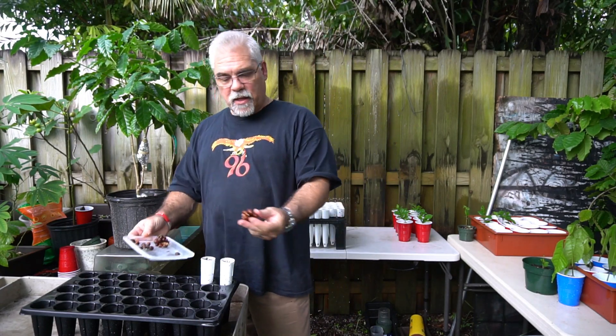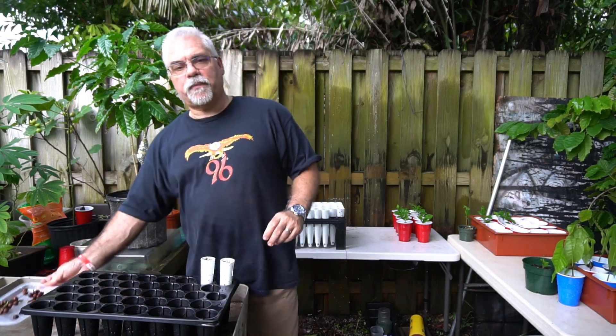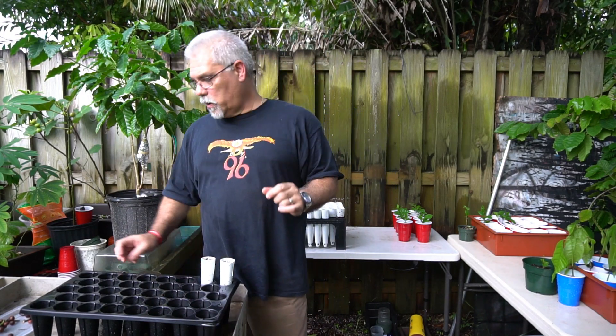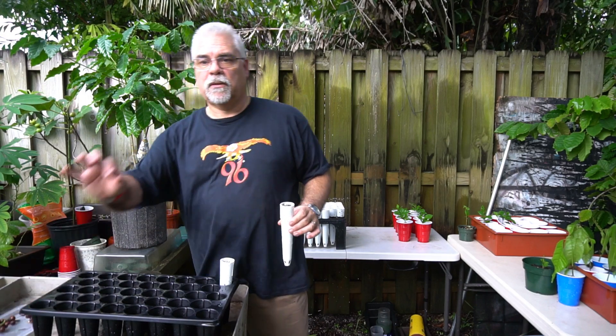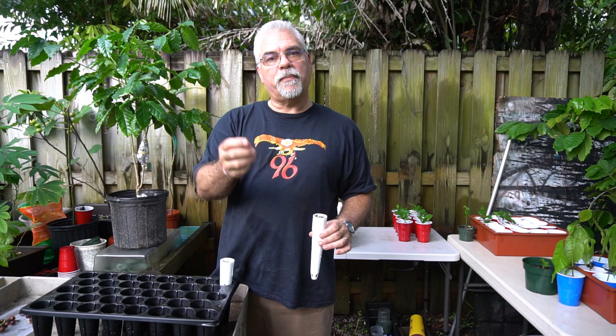Going back to these seeds, I've already cleaned out about 50 of the seeds. There are two seeds per cherry. These are called the cherries. When you open these guys up, you have two slippery seeds inside.